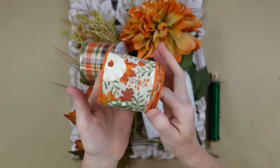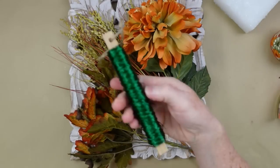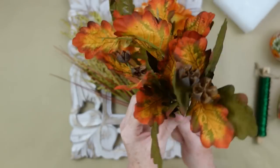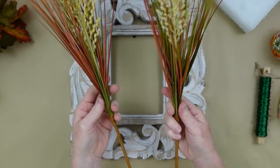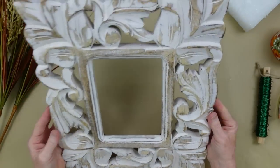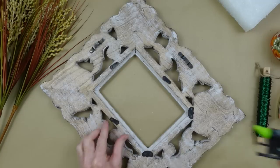I've got some ribbon here - some thrifted and some from Dollar Tree, just whatever pretty fall colors you like. I have a little scrap of foam, some floral wire, a foliage pick that's going to coordinate with my beautiful dahlia, and some pretty picks that were thrifted. This gorgeous picture frame is going to be perfect for a fall project, and we're going to use it as our base.